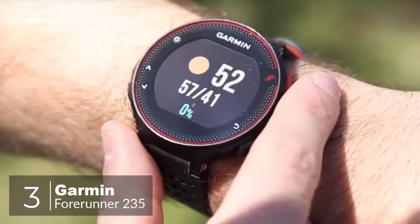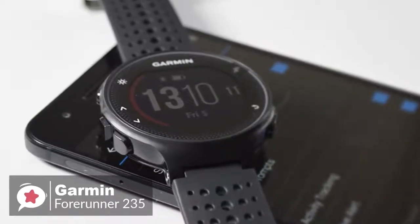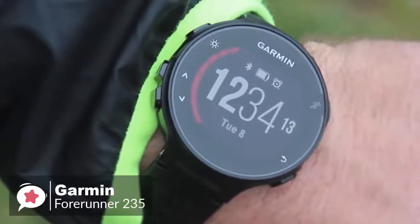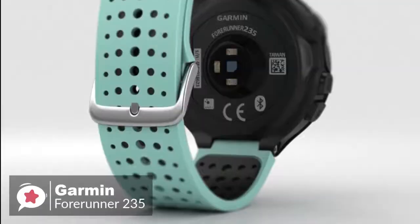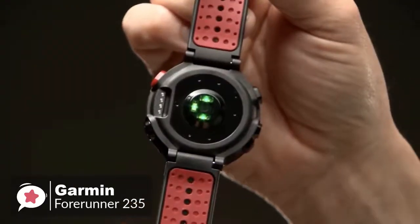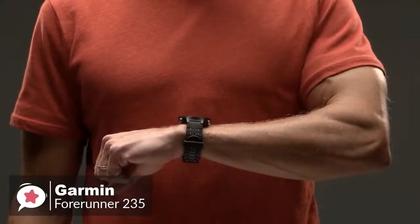At number 3 is the Garmin Forerunner 235. There are plenty of Android fitness trackers to choose from these days, and if you need to track your running or workouts along with your steps, the Garmin 235 is a reliable entry-level running smartwatch. The watch measures 45mm by 45mm by 11.7mm, approximately 1.75 inches in diameter, weighing just 42 grams, making it easy to forget you have it on your wrist.